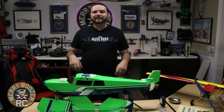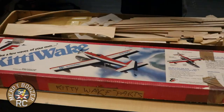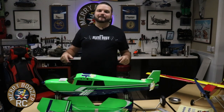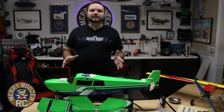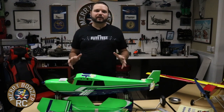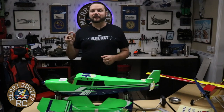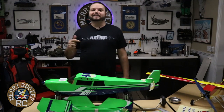This is the OMP Bighorn Plug and Play Balsa. This airplane is the price of a foam plane, but it's balsa and it comes out of the box with everything you need - motor, electronic speed control, all the servos, everything's pre-installed. You can have this plane built in about 30 minutes ready to go out to the field. Tonight I'm going to show you how to put this plane together, and then we're going to get out to the field and have some flying.